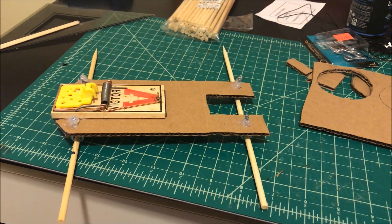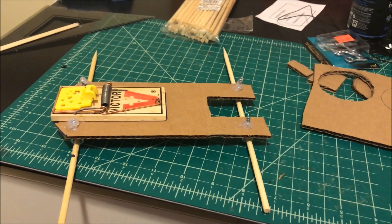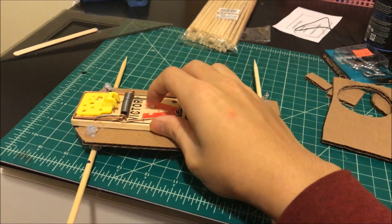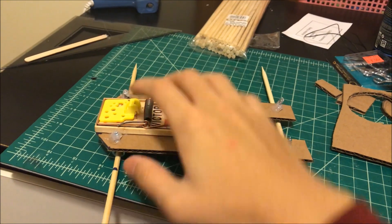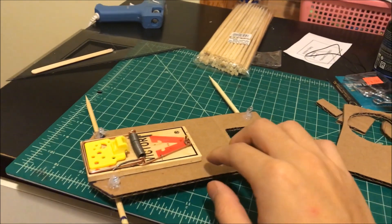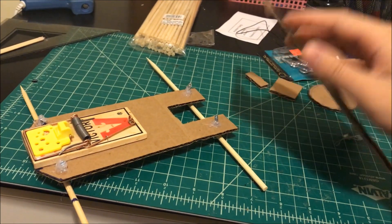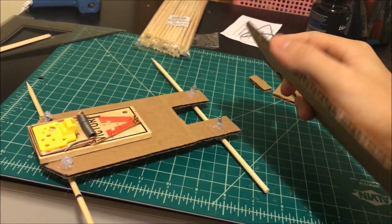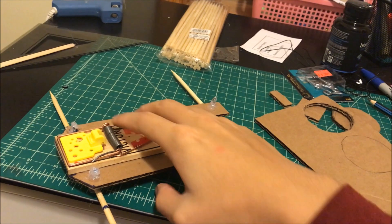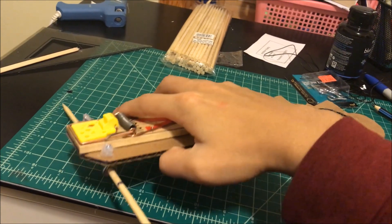Hi, hello everyone! Today we will learn how to build a mousetrap car — very easy, very simple. You don't need any special parts except the mousetrap itself, which you can order online. Everything else you can get at your local 99-cent store or convenience store: hot glue, a piece of cardboard. I'm sure everyone has some sort of Amazon box lying around. I got my cardboard from a 99-cent store — they usually give it to you for free. I used a piece of cardboard for the body.